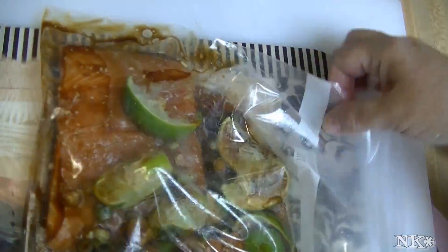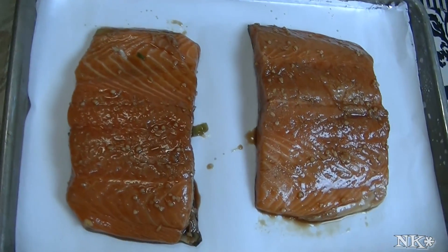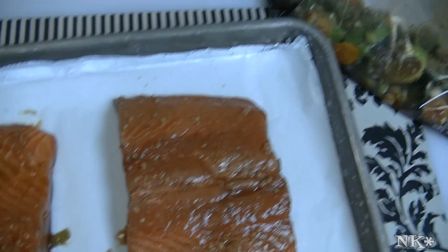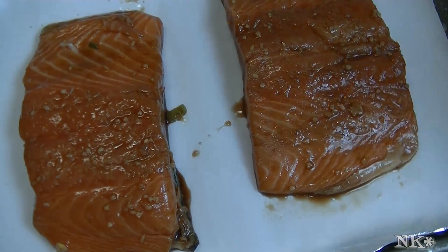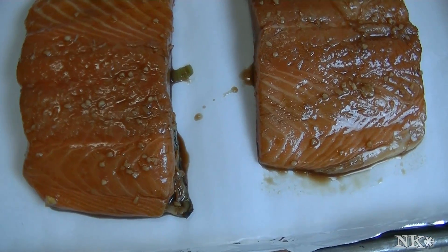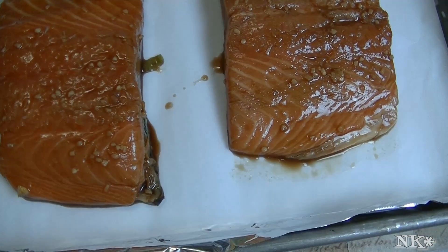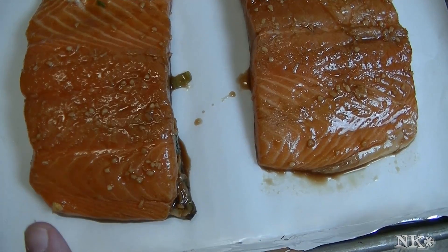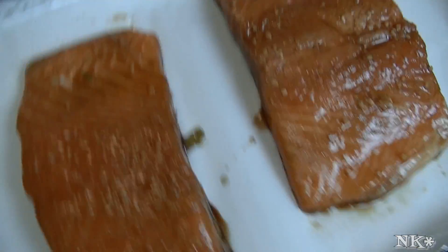I'm just gonna give it a little massage and let this sit on the counter for about 15 minutes. We are ready to pop our salmon fillets into the oven. I have my oven preheated at 350 degrees. I've taken them out of the marinade bag and we're gonna toss the bag — easy cleanup, and you really shouldn't use it again for safety. I'm gonna pop this in the oven for about 15 minutes or so, check it at 10 minutes, and take it out just as it begins to flake and is still moist and delicious.